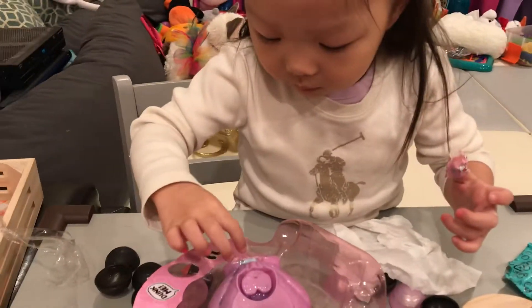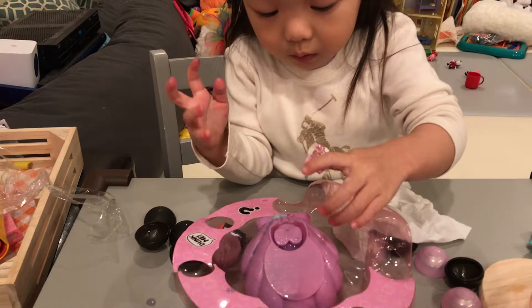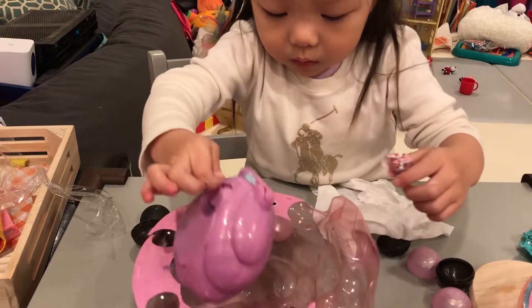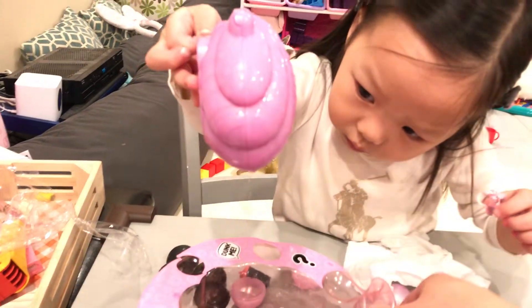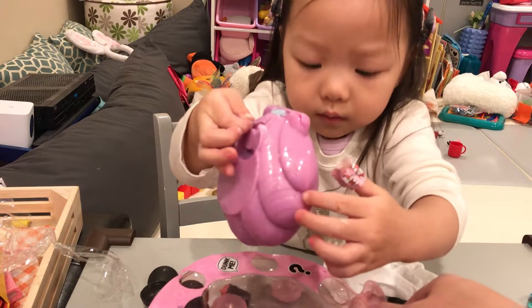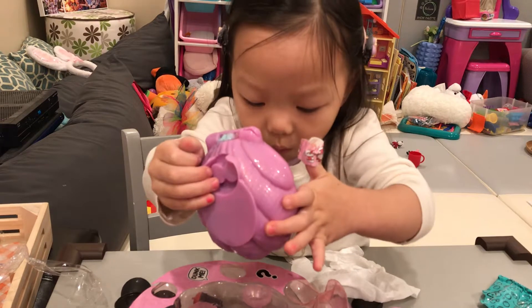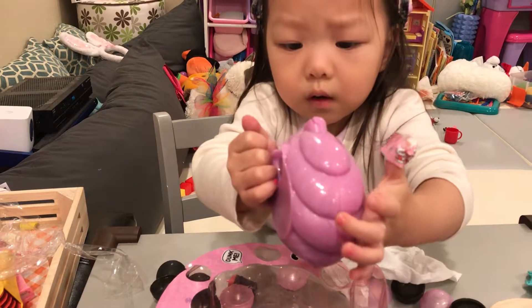Whoa! Oh, look! Yeah, this is just a little bit of stuff. You want to open it? Why, why, why, why? Oh, watch out. Without the water. What, all water? No, but try opening it, honey. No, I...